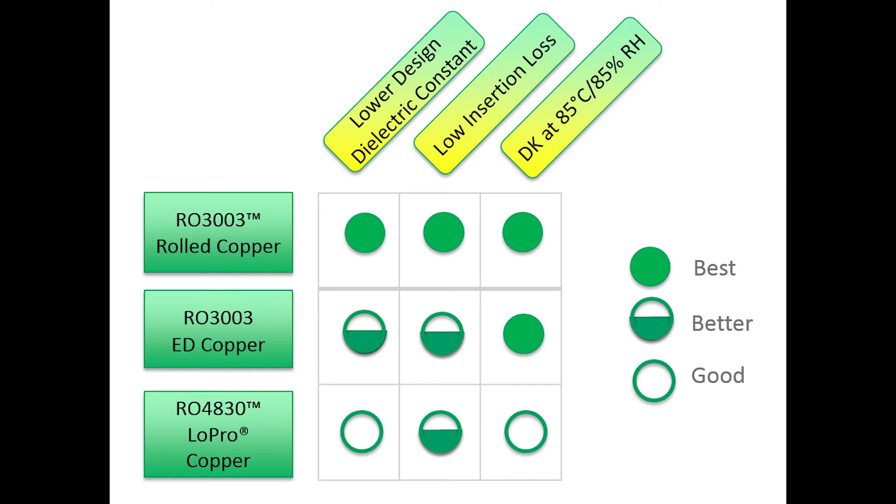The RO3003 dielectric composition drives excellent electrical performance over temperature and humidity regardless of the copper type used. Therefore, RO3003 clad with electro-deposited copper also has very good performance and is the most widely used in 77 gigahertz radar applications. With electro-deposited copper, the dielectric constant is somewhat higher and insertion loss is not quite as low as with rolled copper. RO4830 also has good performance across these three categories; while the dielectric constant is slightly higher than RO3003 with ED copper, the insertion loss is on par.